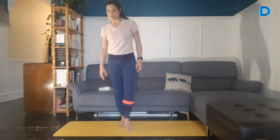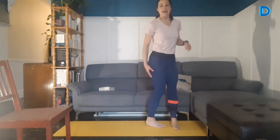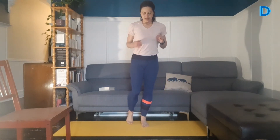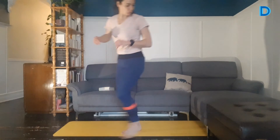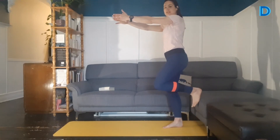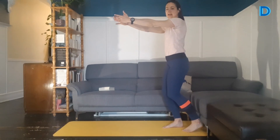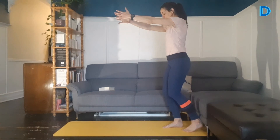On enchaîne avec l'ischio-jambier — l'exercice où on vient mettre le talon sous la chaise. Moi, je le mets sous le divan. C'est parti. On dirait qu'on ne travaille pas, on ne fait pas grand chose vu de l'extérieur. Mais quand on le fait, ça vient vraiment brûler derrière la cuisse, notre ischio-jambier. Encore 5 secondes. Vous pourriez avoir les bras allongés devant pour rendre ça plus difficile. Et on change de côté — le talon sous quelque chose. Si vous pouvez avoir le talon en dessous d'un objet à 90 degrés, ce serait l'idéal, mais ça fonctionne quand même si c'est plus bas. 3, 2, 1. Et on relâche, on secoue un petit peu les jambes.